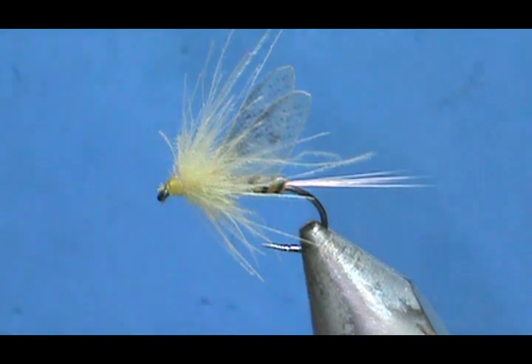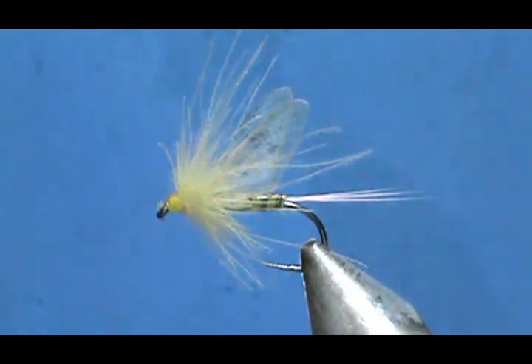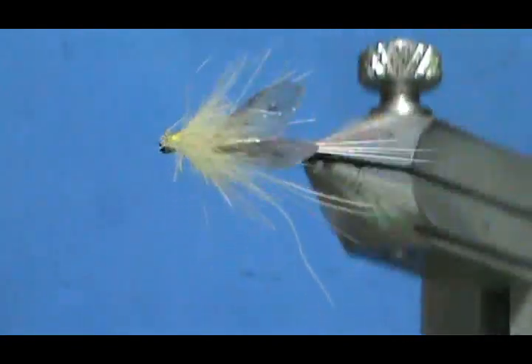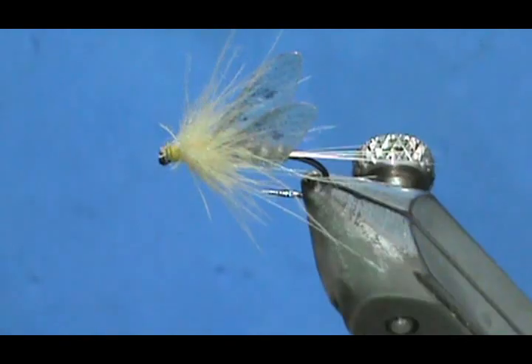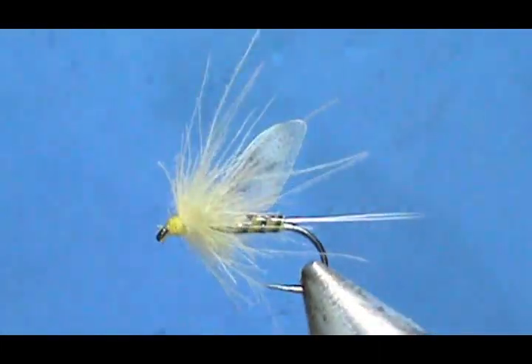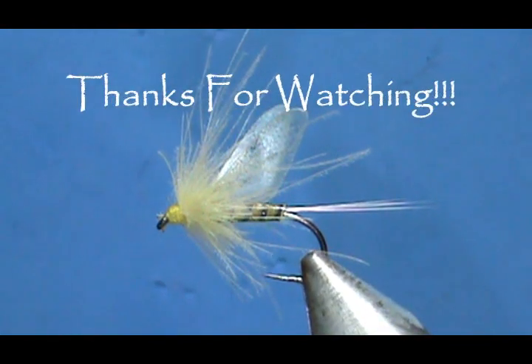And here we have a semi-realistic sulfur done. Hope that you learned something from this video. Hope that you would subscribe to my channel. Please refer me to your friends, visit my sponsors, leave comments, questions, suggestions. And most of all, thank you very much for watching my videos.